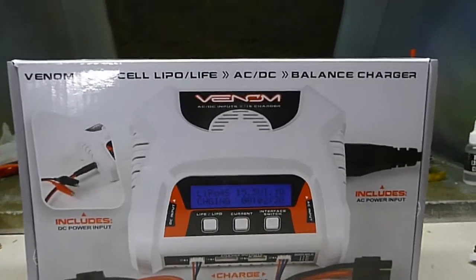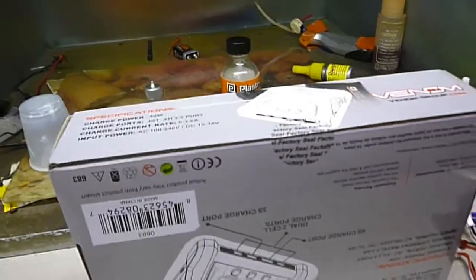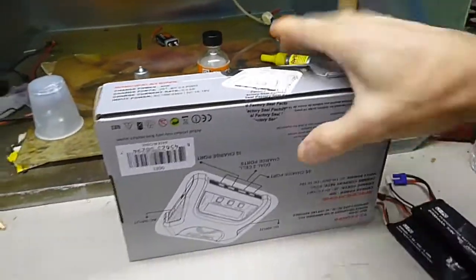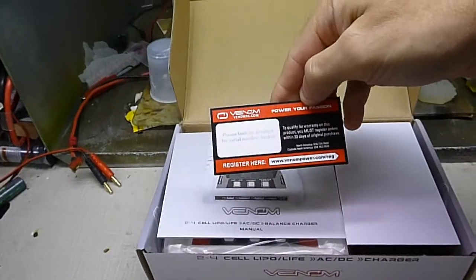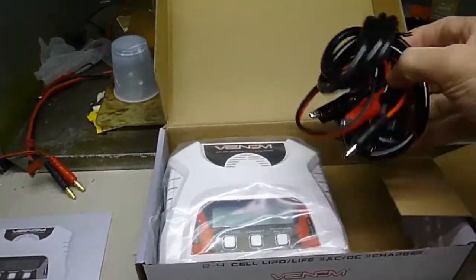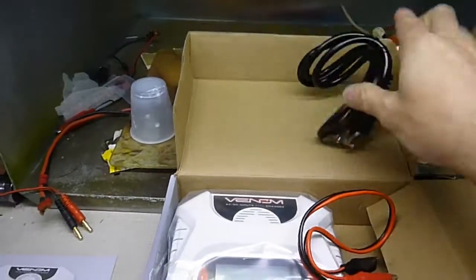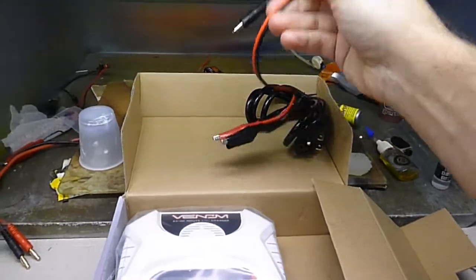And it goes up to three amps. So I'm going to open up and show you what's inside it. There's a manual, and the charger for AC. And I guess this is for the car.